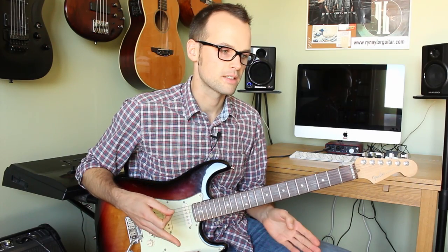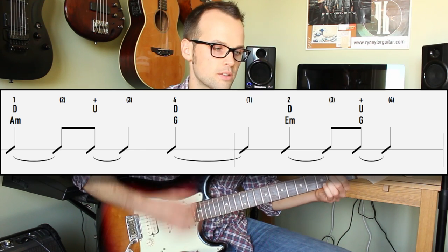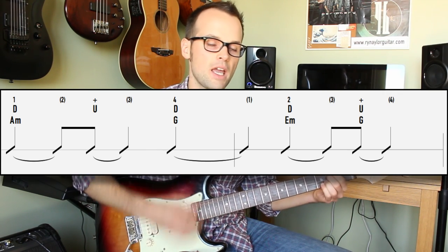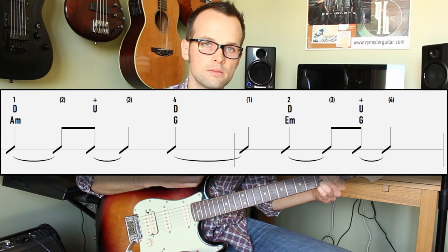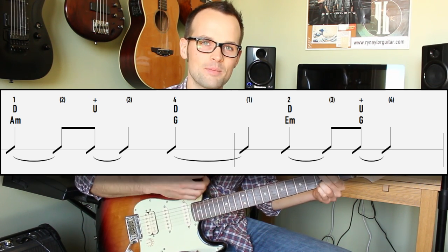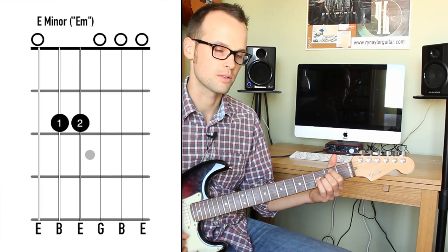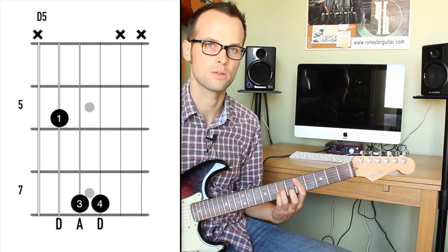The third time is similar again but we go to the G chord at the very end: one, two and three, four — one, two, three. Like the first time we had an E minor on the upbeat of three, this time we have a G chord. So it's A minor, A minor, G — E minor, D. On the last time it gets a bit busy: we have a D minor going to E minor, then a C power chord, then up to a D power chord and then to an E power chord.